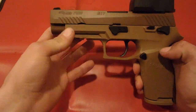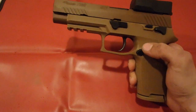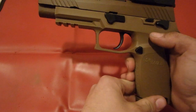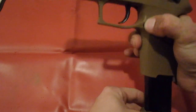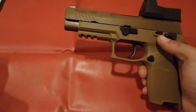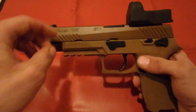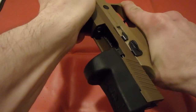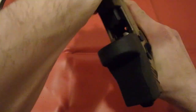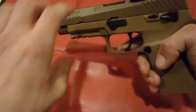First thing we're going to do is clear the gun, make sure that it is safe for us to work on. To do so we're going to hit the magazine release, get that out of the way. Next we're going to make sure that the gun isn't loaded. We are good to go.